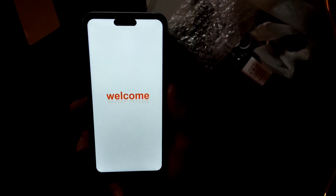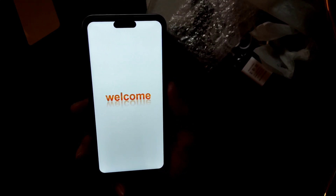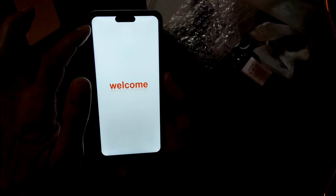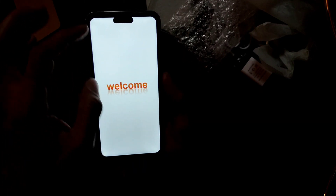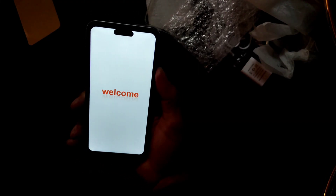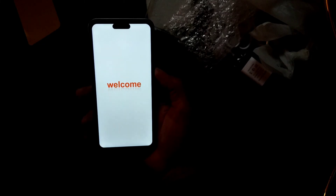If the recovery menu disappears, try again — power off the phone and press and hold volume up, volume down, and the power button at the same time. As soon as the factory reset menu pops up, release the power button and hold volume up and down for a second or two, then release all of them. To reset, go to the bottom menu and select 'Clear eMMC'.